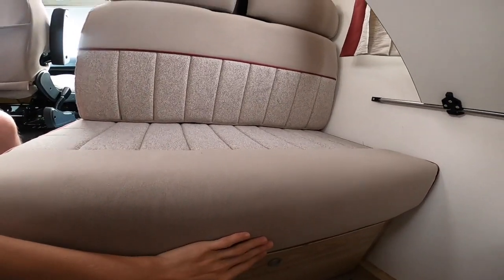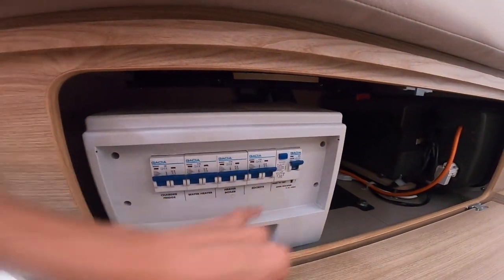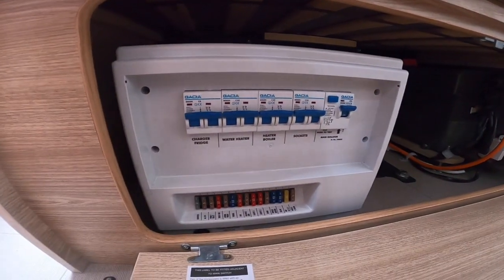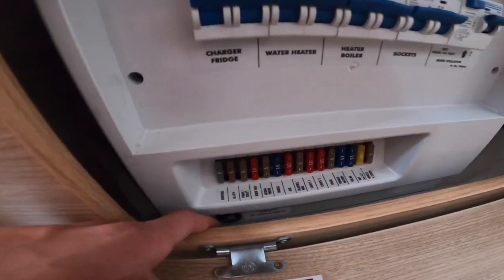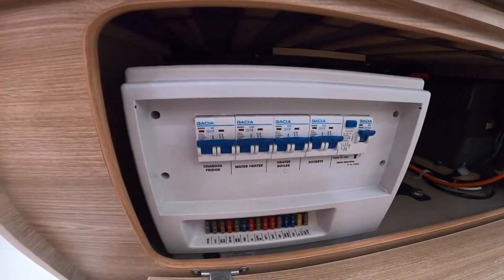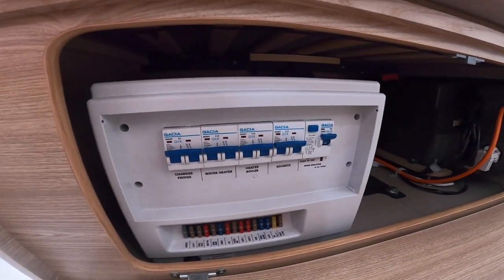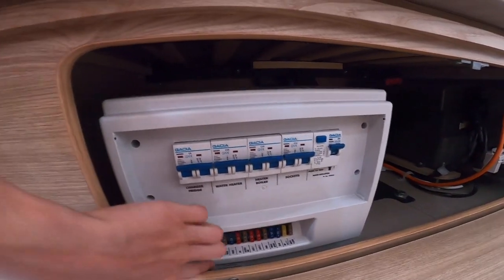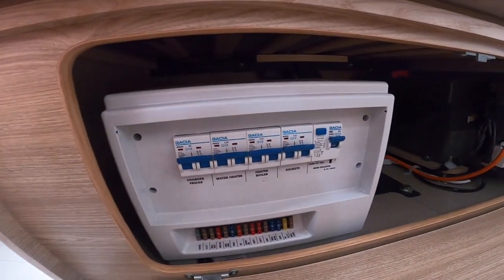Underneath the travelling seats at the back, you do have your mains consumer unit — you've got all your trips on mains 240 volt. You've got all your 12-volt fuses which are listed with what they do, so it would be a good idea to carry some spares. Below you'll notice there's a little rocker switch, as this is fitted with the winter pack, which is the tank heaters. It puts current through the water to stop the water from freezing when it's potentially going to freeze overnight, so you can turn that on and off — to stop the water from freezing in the fresh water and in the wastewater tanks.